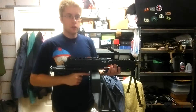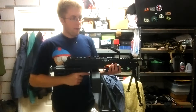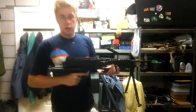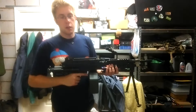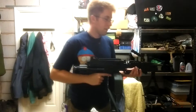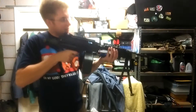New piston head, new cylinder, new cylinder head, new barrel, new hop rubber, full rewire, mosfet, battery — kept the same motor though, because it's got a decent motor. It's a Charlie Neo, which I think is 28 turns per armature, so it's nice and torquey, meaning the fire rate's not insane.